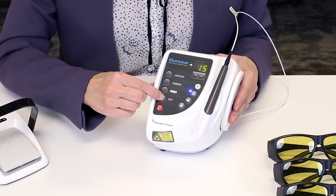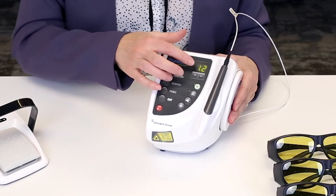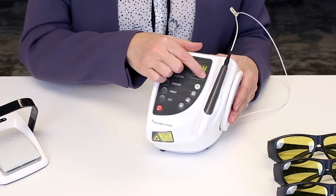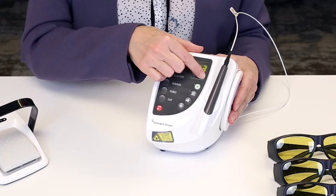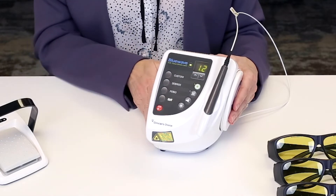Finally, here is the cutting mode, preset to 1.2 watts. You can adjust it if certain tissues need to be ablated at a higher speed, or you can leave it on the standard.